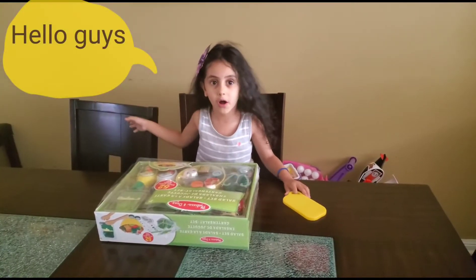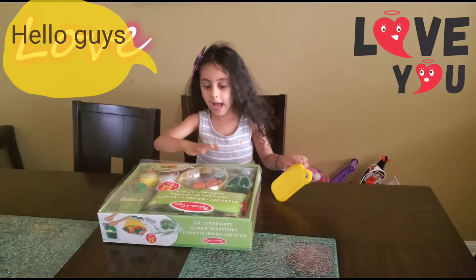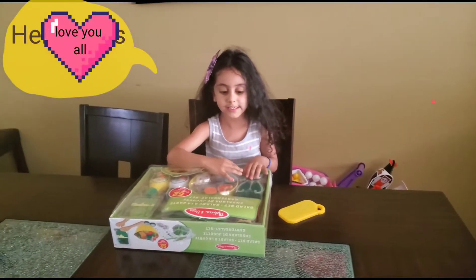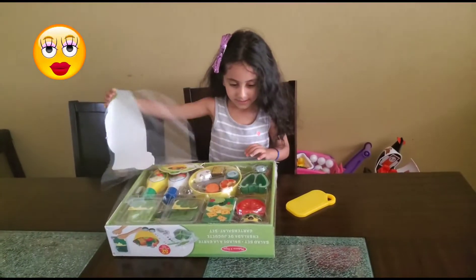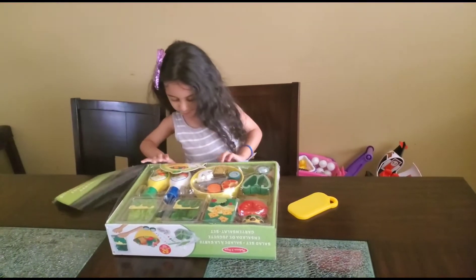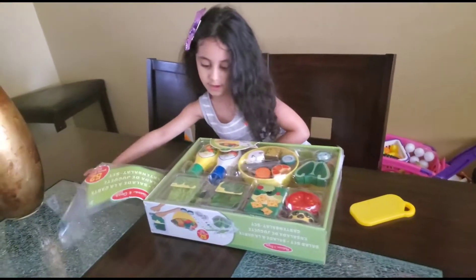Hi guys, today I love you all. I'm very glad I'm going to do a new toy, and I'm going to open it right now. And look at this — just kind of move it over. Oh wow, Marina! What kind of toy do you have?